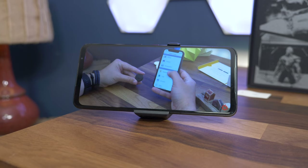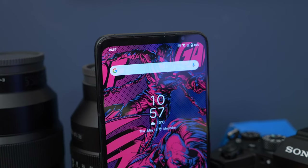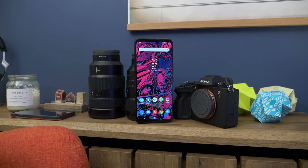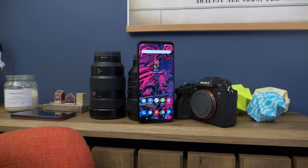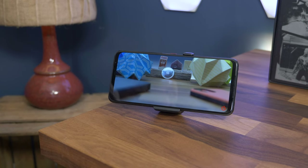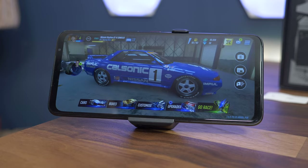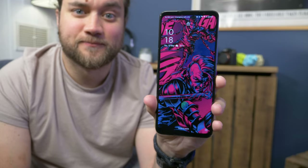That rubber cover is probably the worst piece of design implementation on the entire phone, and the fact that it comes with spares in the box tells you exactly why. Moving onto the display: there's a huge 6.78-inch OLED display on the ROG Phone 5. It's big by any standard, with Asus hanging onto the bezels top and bottom — the top bezel integrates the front-facing camera, so there's no need for a notch or punch hole. It's also a flat display, ensuring you get as much visual space as possible.